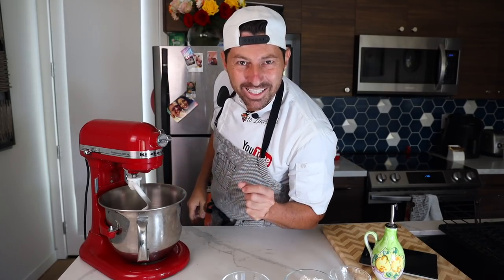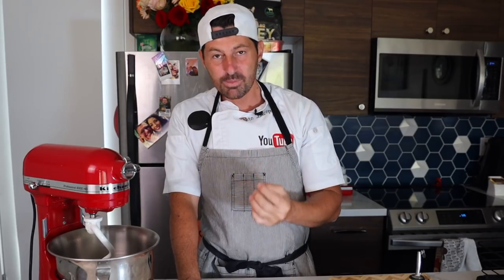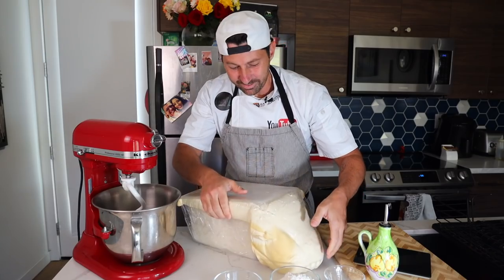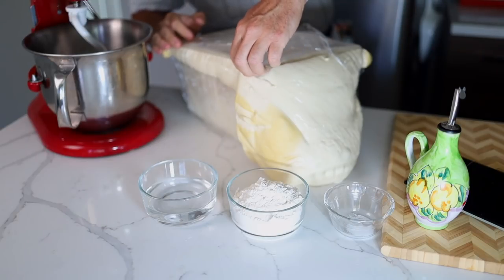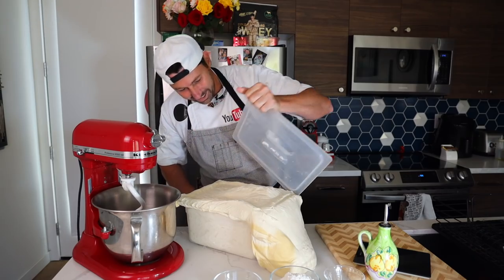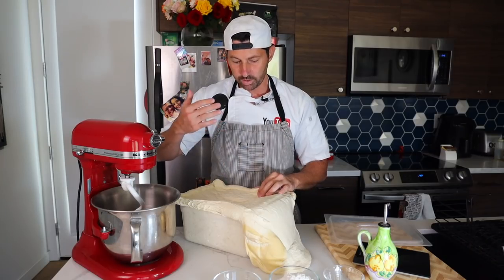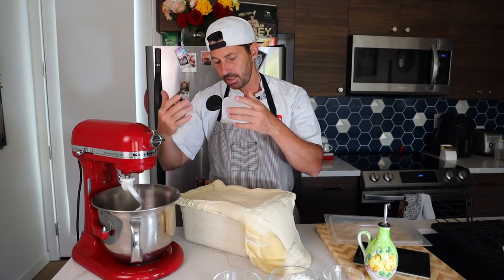This dough is what my father used to do at our pizza place. We never throw away pizza dough. With the same old dough we make a new one — this is called pasta di riporto in Italian, which means 'carry-over pizza dough.' You never throw away pizza dough. My father was a pizza chef and he made the dough every day using leftover dough from the day before.